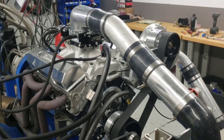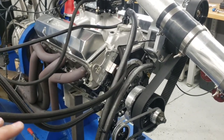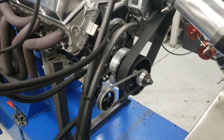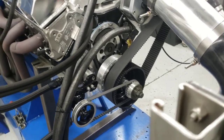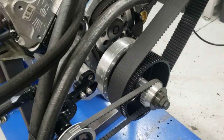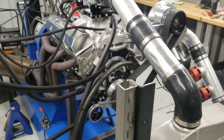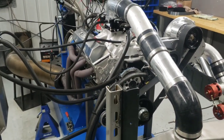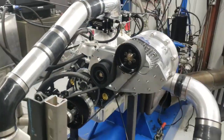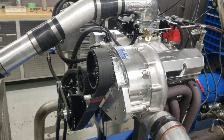This has an F2 supercharger and our rotating assembly. It has a 3.750 stroke crankshaft with a big block Chevrolet snout and balancer on it, because small block balancers and small block snouts are notorious for ripping the balancers off — they don't have enough diameter. That's a little tech tip for you: you really need to have a big block snout if you're going to run a cog drive blower.